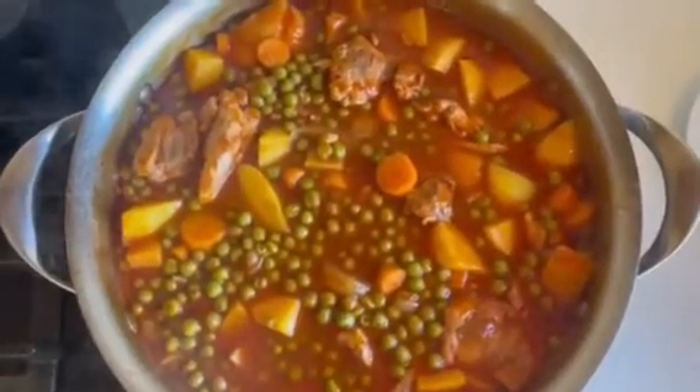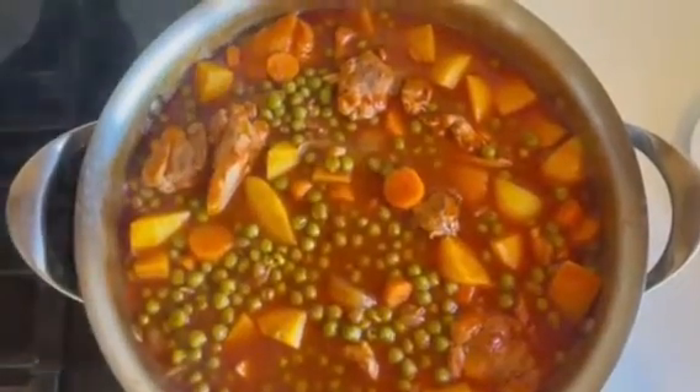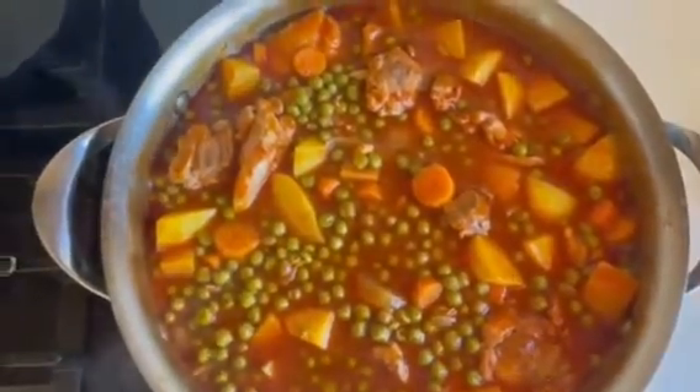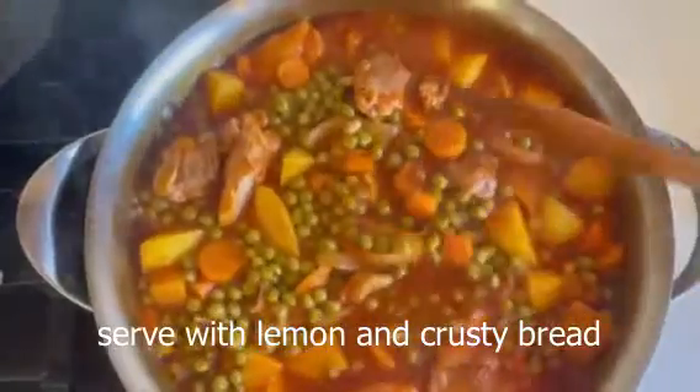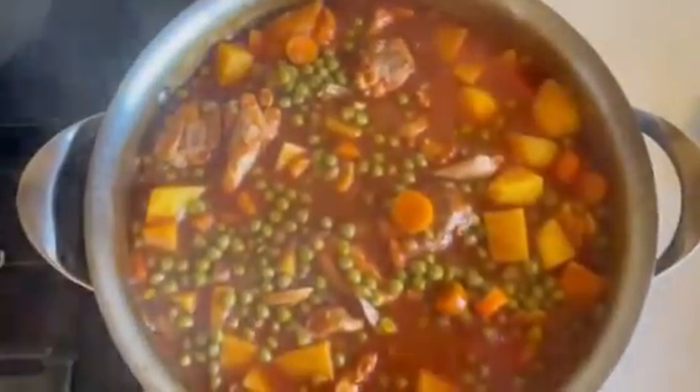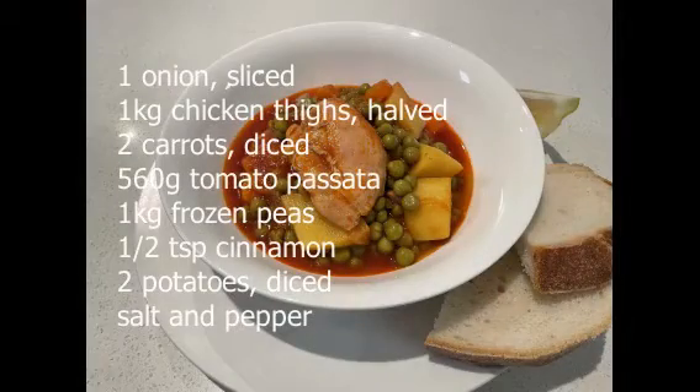This has been simmering now for about 15 minutes and the potatoes are cooked through really nicely — nice and tender. So is the chicken, and the seasoning is perfect. I'm going to serve it in a big bowl with a squeeze of lemon on top and some crusty bread. It's delicious, I hope you enjoy it.